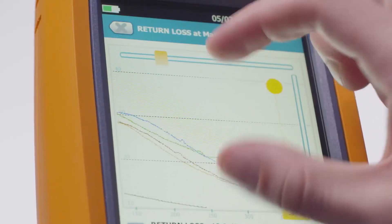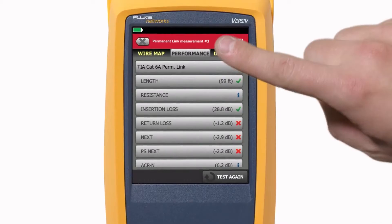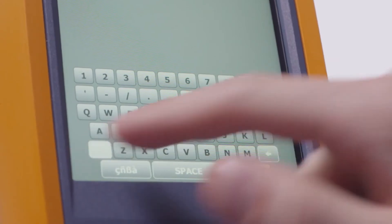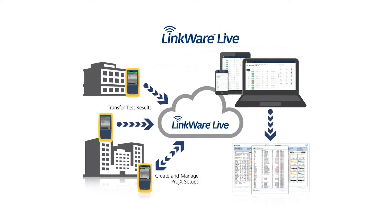The DSX 8000 delivers an eight-second Cat 6A test time, managing up to 12,000 results. Its interactive touch screen displays the source of failures and allows for quicker tester setup.